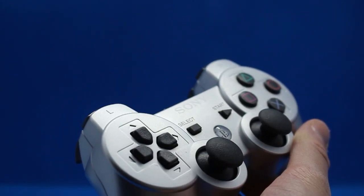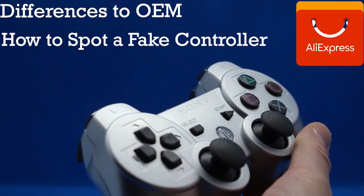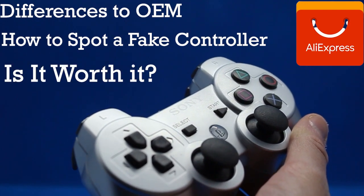In today's video we'll be exploring the key differences of the AliExpress controller, how to spot a replica controller, and test to see if it's worth purchasing one altogether. Let's begin.